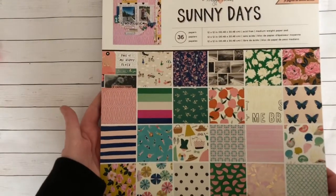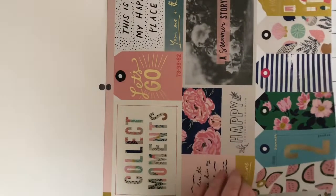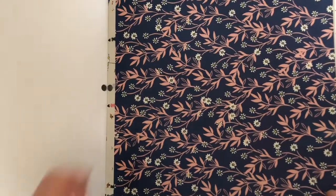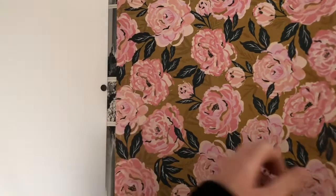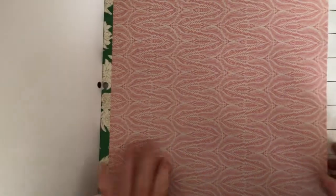Hey guys, it's Janae. Today I have to show you guys the Sunny Days collection by Maggie Holmes — it is gorgeous. We will start with the paper pad. I did get the 12 by 12; they didn't have the 6 by 6 or 6 by 8. I ordered this from Blitsy on Thursday. This is the cut apart sheet — it has some foiling. This collection is so pretty. I'm currently filming with no artificial light because we are running off of a generator; we've gotten quite a bit of snow and our mountain does not have any power right now.